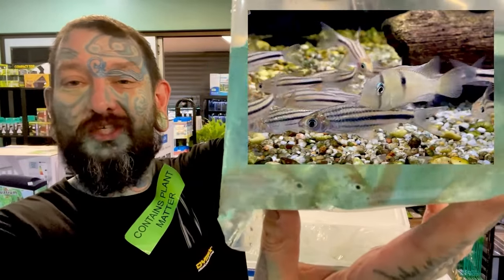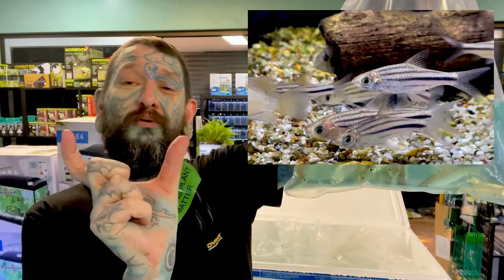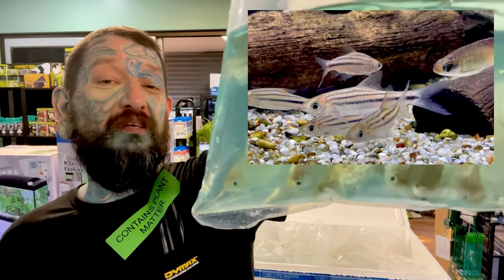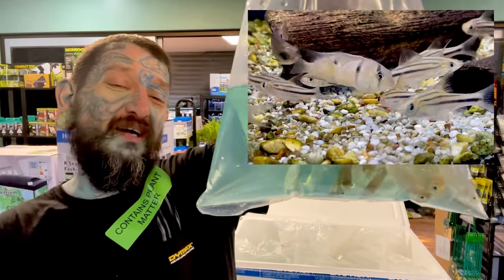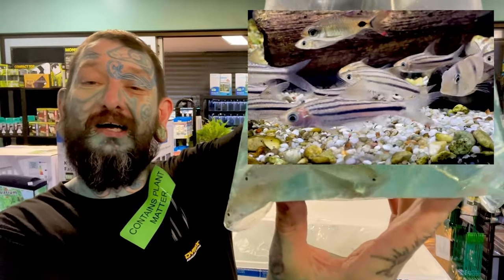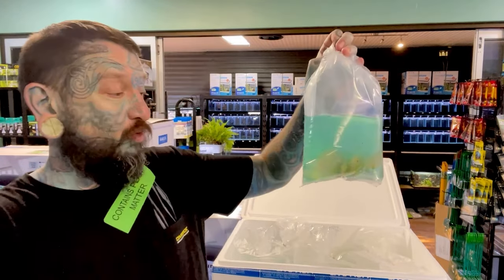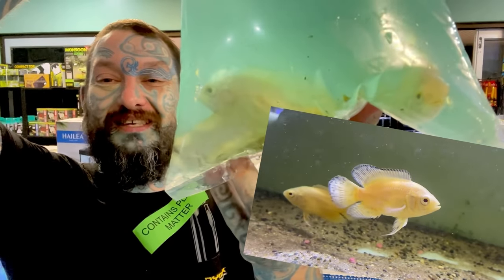We have some striped barbs — decent size Asian fish. They'll get pretty chunky, around 12 to 14 centimeters. If you want something a little bit different, they school well and are okay with medium-size American cichlids, silver dollars, sharks, and even angelfish. They're not aggressive, just big and chunky.